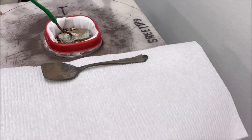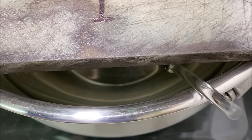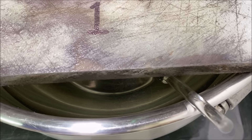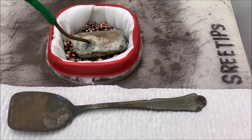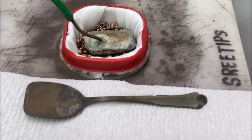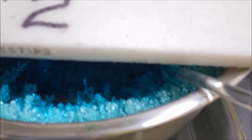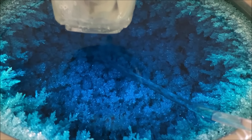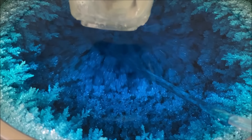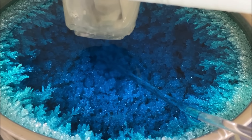Cell number one has been placed back in operation. If you look down there you can see some tiny silver crystals beginning to form. The anode filter is brand new so it's not clogged up yet with slimes — that's why we've got a high current flow right now. And look at cell number two — just full of silver. It's only been running about five days. Wow, this one might be ready to harvest well ahead of its time.